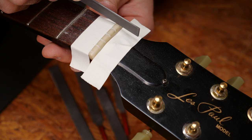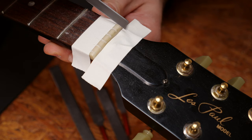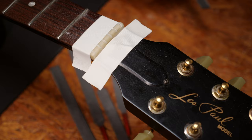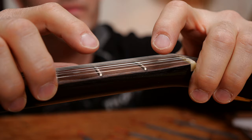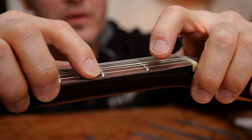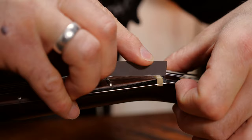Now you have to file the slots with a fitting gauge nut file. Make sure not to go too deep. You can finalize the nut depth when you restring the instrument. If you want to learn how to file the nut to the right height, we have an episode for you — you'll find it in the description box.